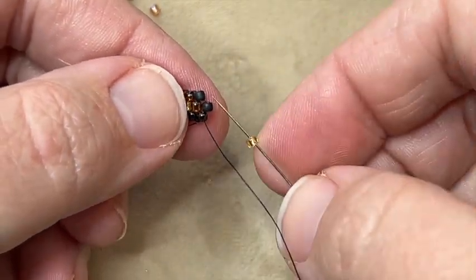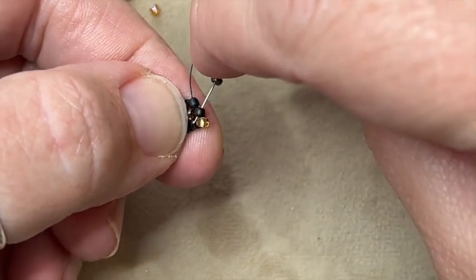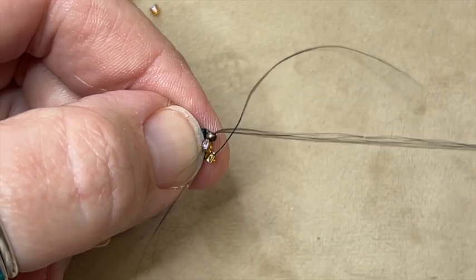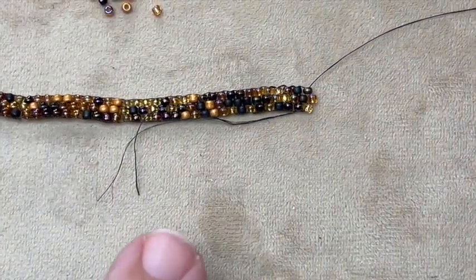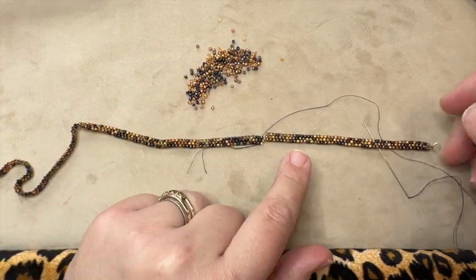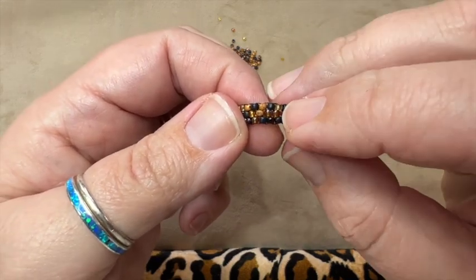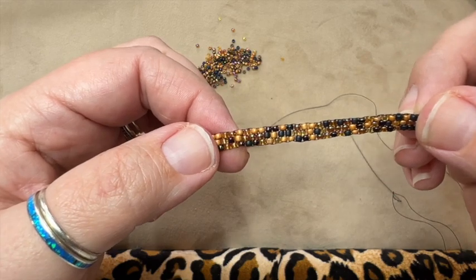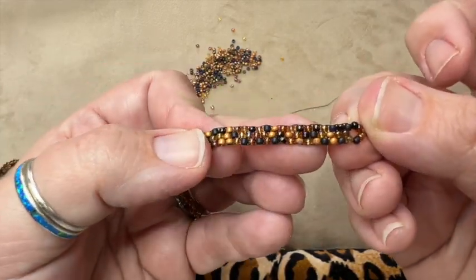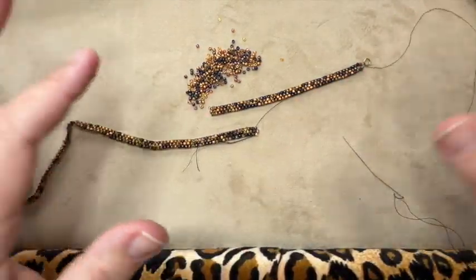Now I'm ready to pick up one bead and come through the two beads just like this. I'm going to stitch through the previous row and reinforce the bead I just added since that little thread is so short there. Then I'm ready again to just pick up a bead and go through the two at the diagonal, pick up the bead, go through the two at the diagonal, and come through the bead right above — just like that. Instead of trying to piece the two sections together, I'm just going to re-stitch these beads here. Some of the beads, even though they're perma-finish, you can see where the finish is scratching off because I've worn this every single day. I'm going to go ahead and re-stitch this so I know it's secure and good to go.